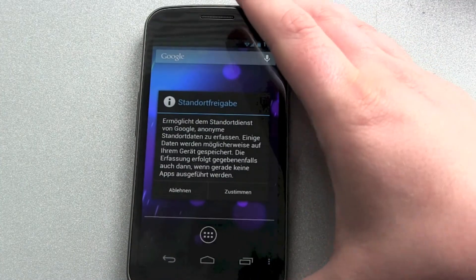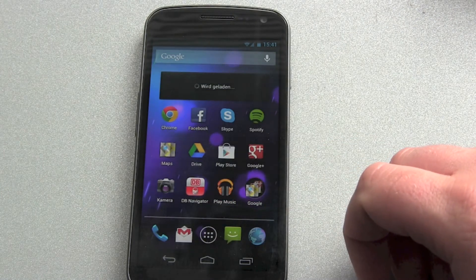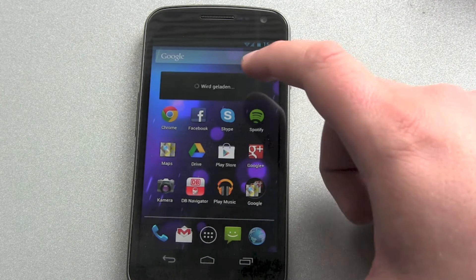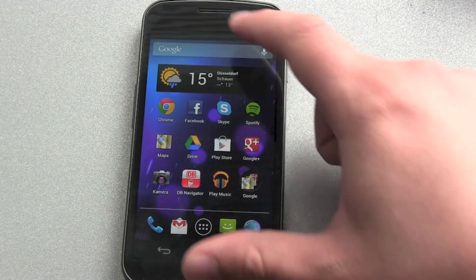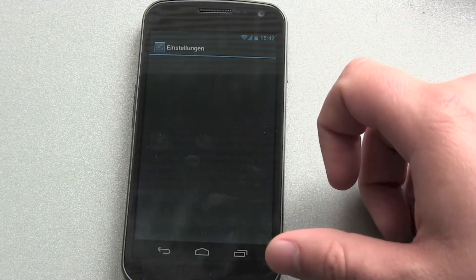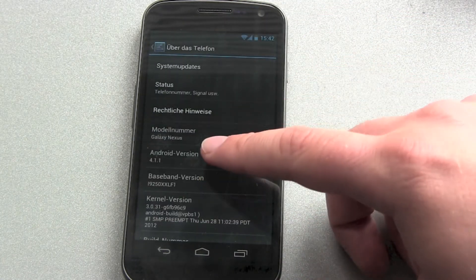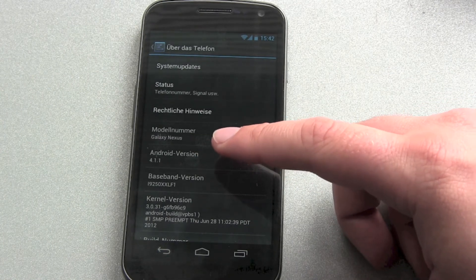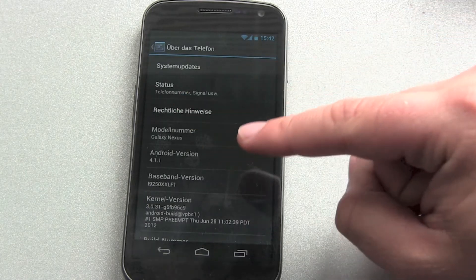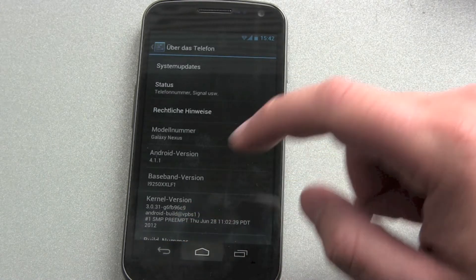We are done. Now it wants to know if we can use GPS information and coordinates. It's loading up — we're here in Germany, Düsseldorf. Let's get over to Settings > About Phone, and there you can see Android version 4.1.1 is installed. It's done, and yes, it works.